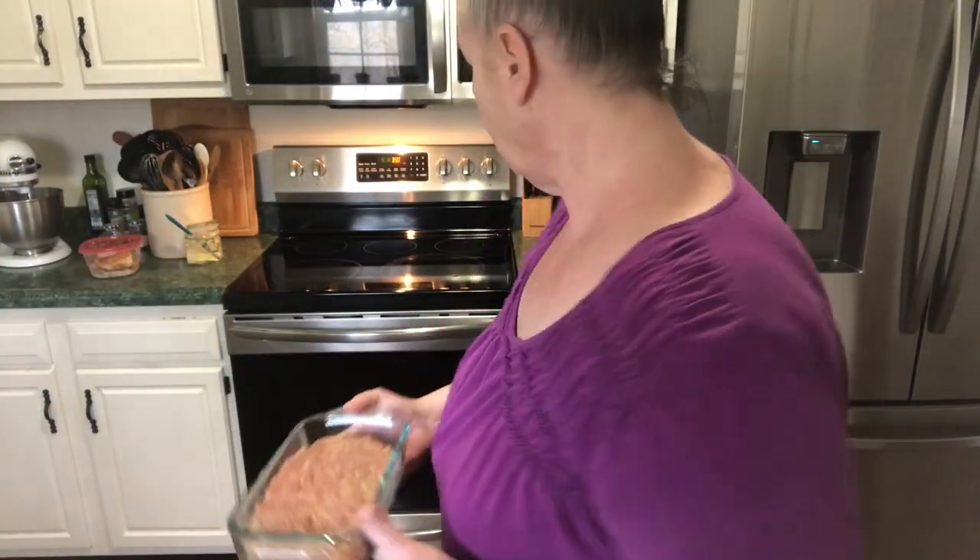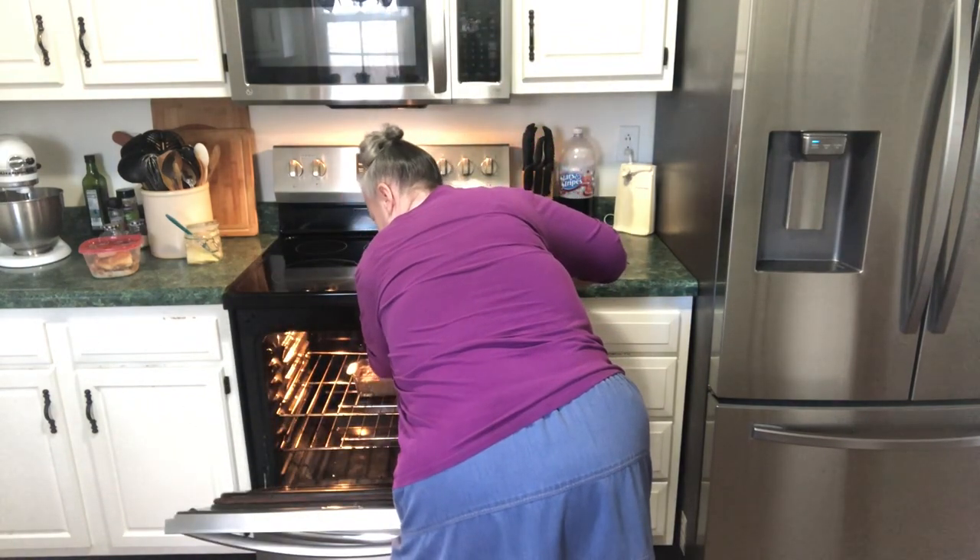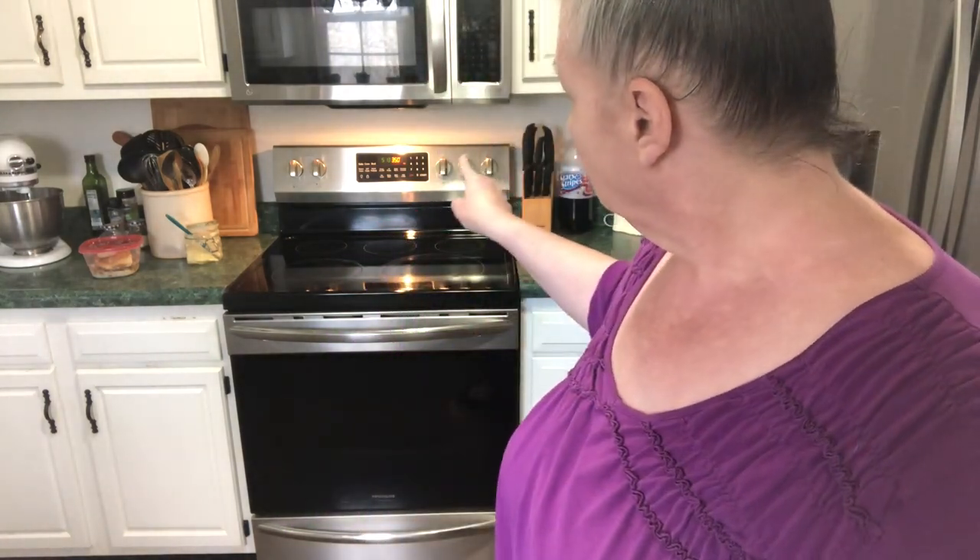Our oven is preheated, so I'm going to get this in there. We're going to let that bake at 350 for about an hour. It's about 5:15 right now, so at about 6:15 we're going to check on it. We're going to get the sauce ready maybe 10 minutes or so before it's done, so around 6 o'clock we'll come back and get the sauce ready to put on top — because meatloaf is no good if it doesn't have sauce on it.